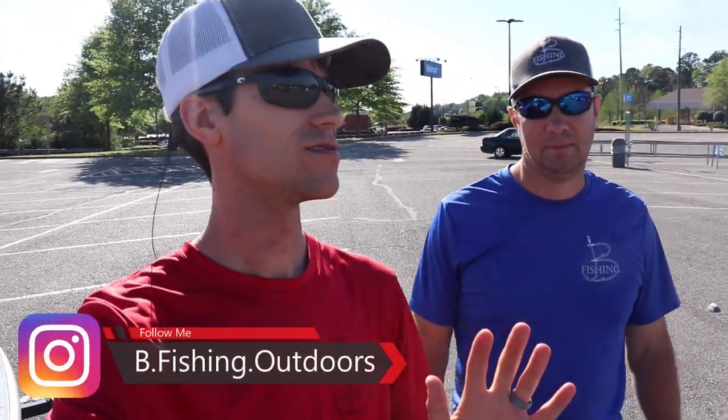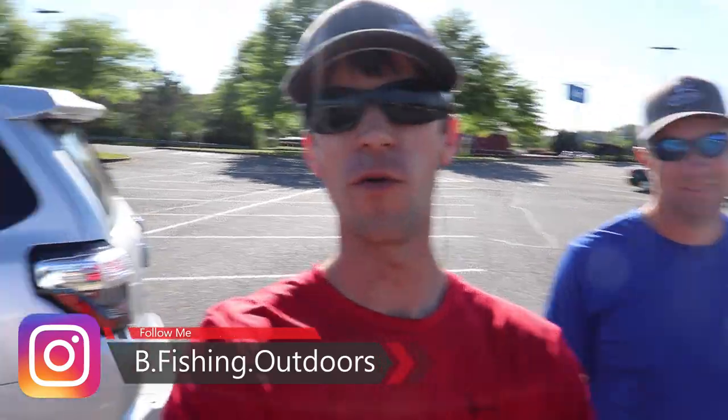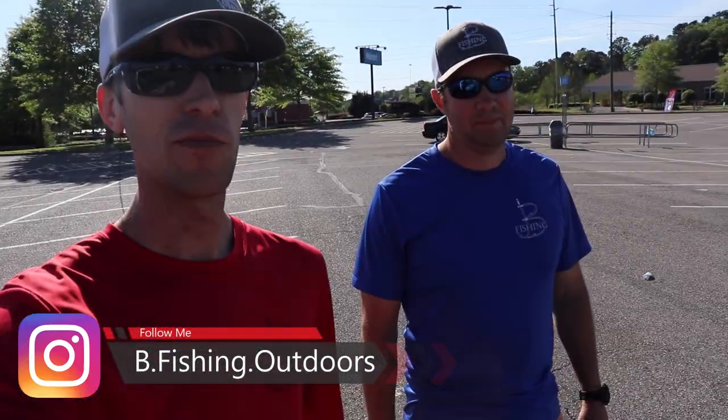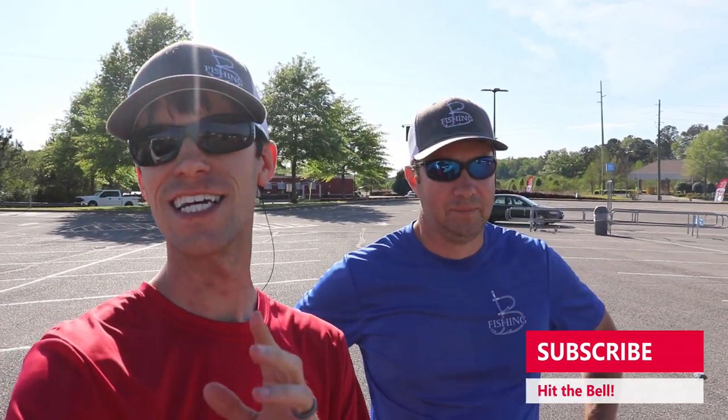Welcome back everybody to the channel — you already know where we're at. Yep, that's right, we're at the old Walmart, and me and Chris are going to get a little crazy. You guys suggested it. It really just depends on what we're feeling like — do I want to be a superhero? I've got two choices: do I want to be a fairy princess?